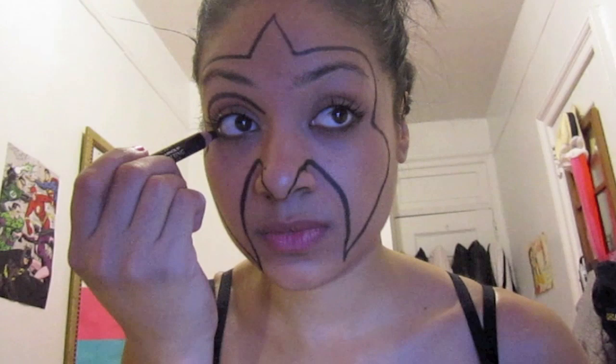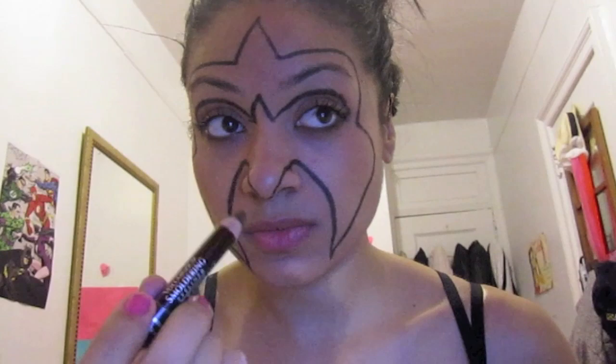So here we are, we're creating the basic shape for Ultimate Warrior. Basically it's a peak on top, then it goes over your eyebrows into your eyes and it makes a little dip right where your cheekbone is. So it makes a little dip, then it goes all the way down and then you have a little tail there where your nose is.